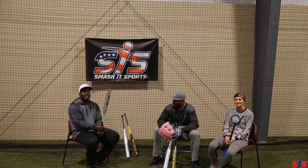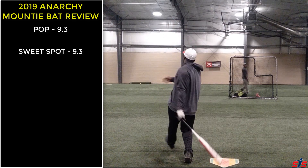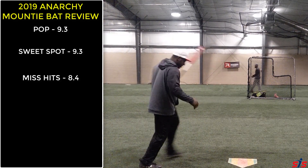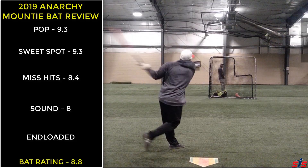Now let's get into the ratings of this bat. I give this bat a 9.3 when it comes to pop, a 9.3 when it comes to performance on the sweet spot, an 8.4 when it comes to sound. It feels end-loaded. An overall rating of 8.8.